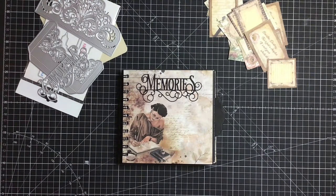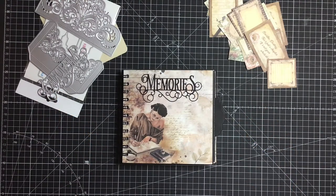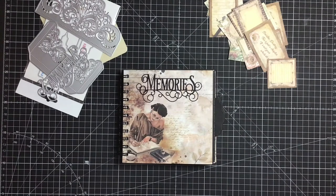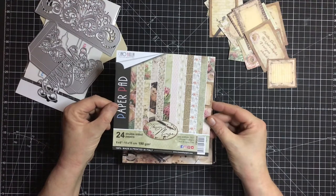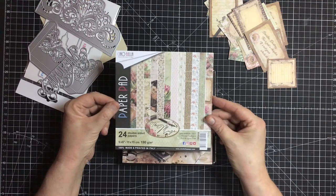I wanted to showcase some new papers that I found recently. They're new to me — obviously they're not new to the market. They're by Ciao Bella. I think that's how you say it — Ciao Bella papers. They're actually Italian papers, made in Italy from sustained trees, so sustained paper supplies, which is good. It not only helps the crafter but it also helps the planet. This particular Ciao Bella paper is called The Muse.